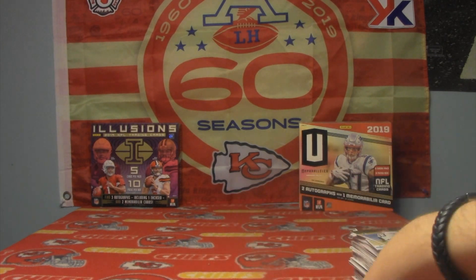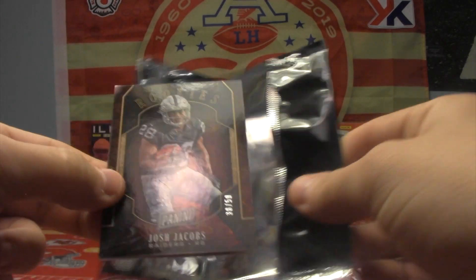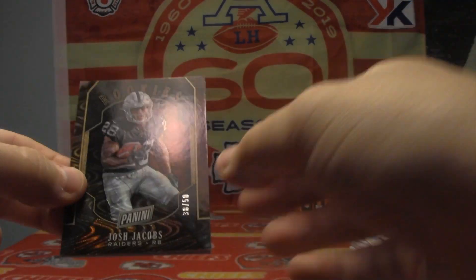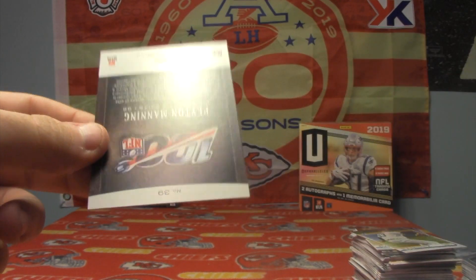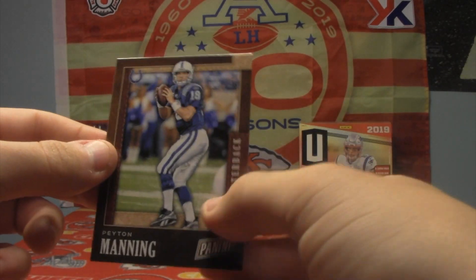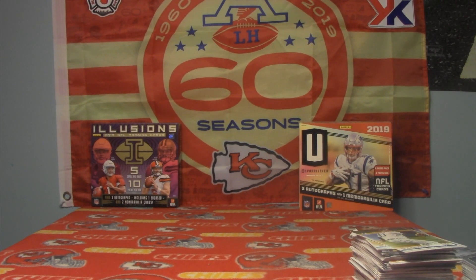Looks like we've got one more football pack. Very nice — numbered to 50, Josh Jacobs rookie. Very cool. And on our other side, Peyton Manning. All right, there we have it. That's my first ever Black Friday football packs.